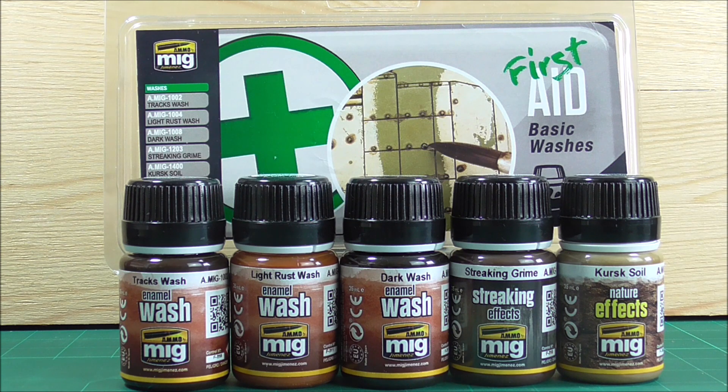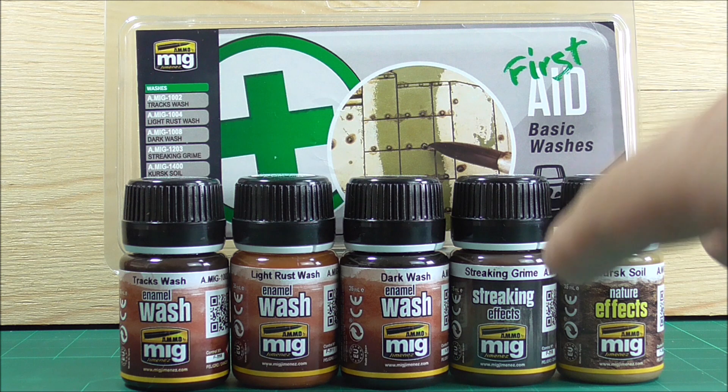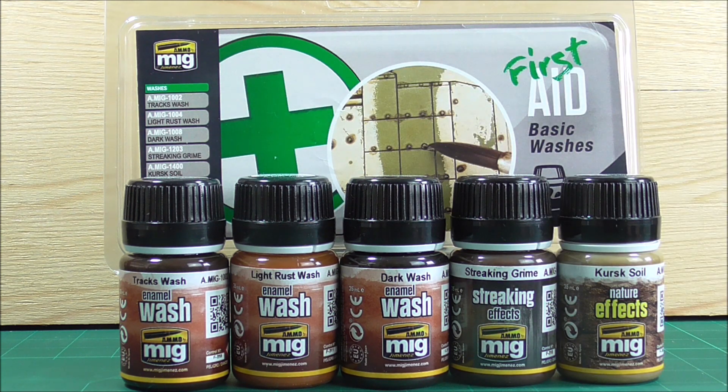Then we have a streaking grime. I have used streaking grimes before — I'm not the biggest fan. I think you can do just as well with normal oil paints. I also didn't grasp the concept of streaking grime as a beginner — I always made it look weird. So I wouldn't have included that either, just like the Kursk soil next to it. Maybe include a lighter wash or a basic filter, and then a bottle of white spirit instead. Those two inclusions — I'm not a big fan. The others are basic washes for everyone that I think you should have when starting out.